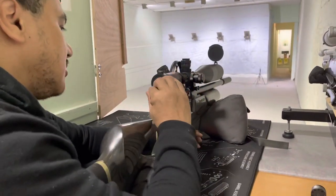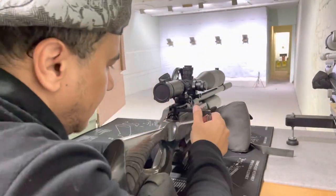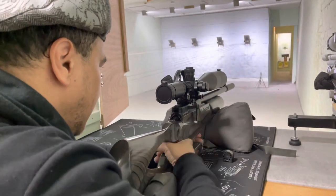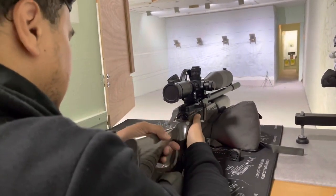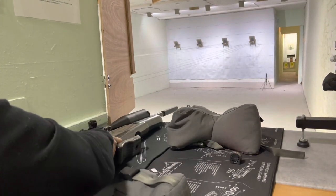That is 10 shots from the Wolverine. I'm going to clear this down — that rifle is clear, dry fire — and put it to one side, then focus on 10 shots from the Griffin.